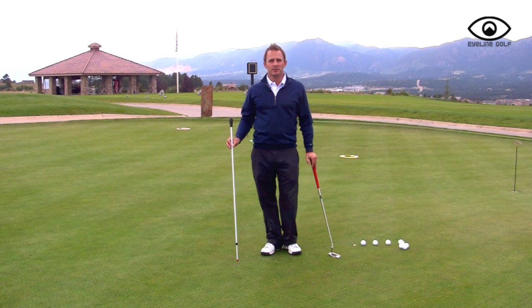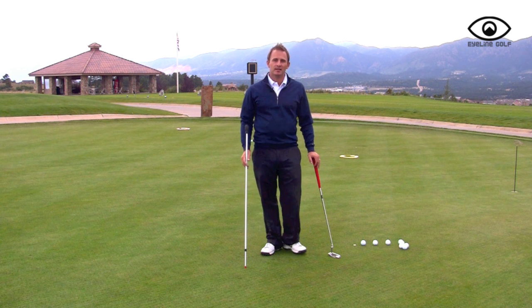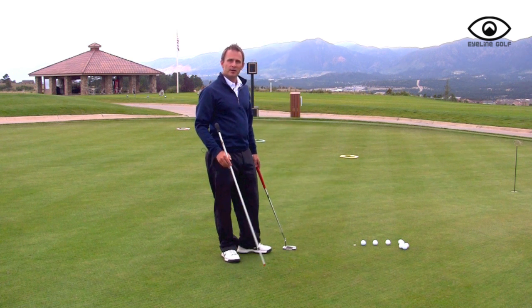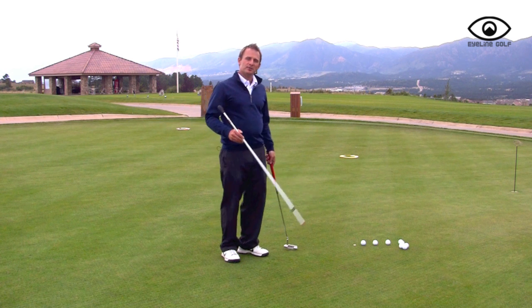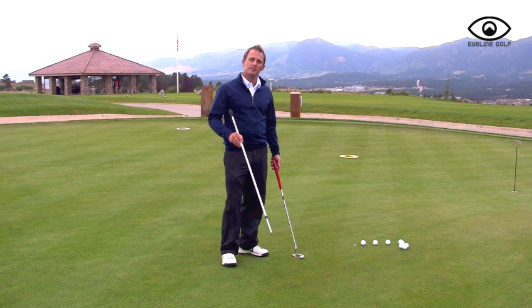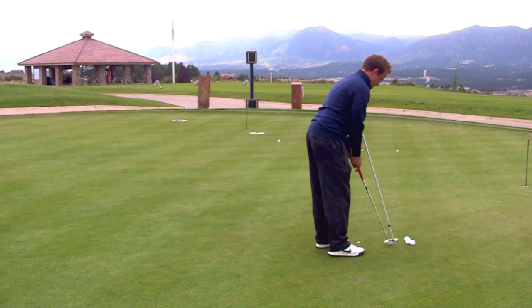What I have here is the putting pendulum rod, and that's going to help me stay in posture. Staying in posture helps me hit the ball solid, so therefore I have better speed control. I have three different short game targets to help me vary the distance. What I don't want to do while learning different speeds is get locked into one distance. I want to keep my muscles fresh and my mind relaxed, adjusting to the different targets.